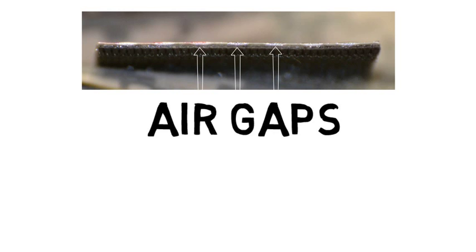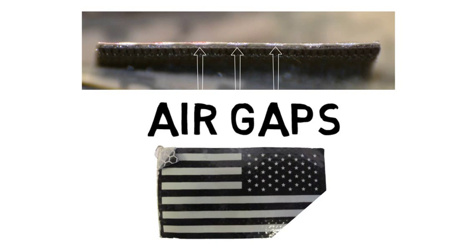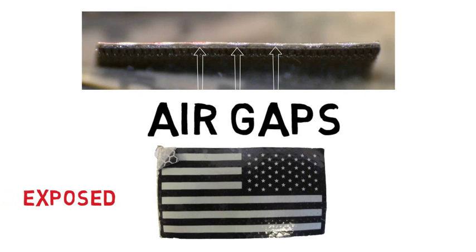Here is what the patch looks like up close. We used a flash to show the gaps where the glass beads are exposed. The honeycomb process leaves the patch exposed on the sides and weak in the center. This is where sand and water damage occurs.